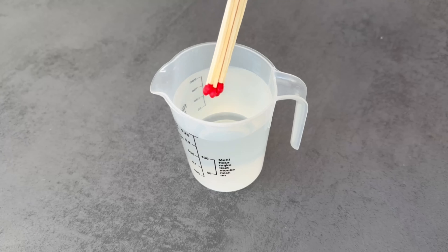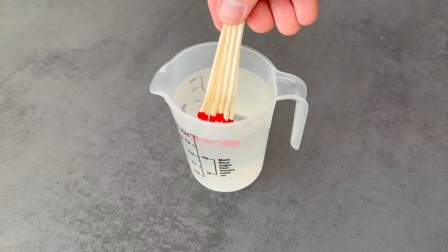You need about 250 milliliters of water and 8 to 10 matches. Now put them in the water.